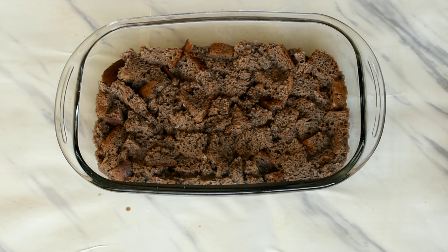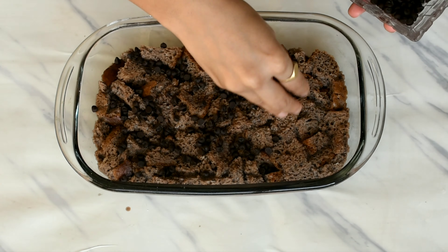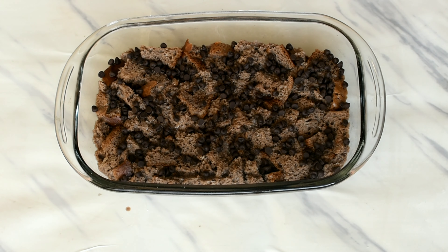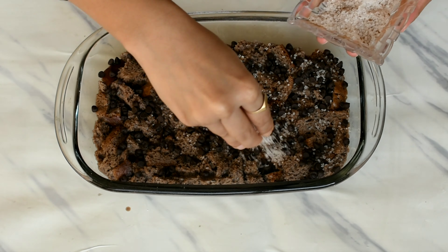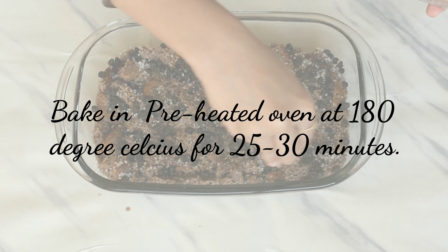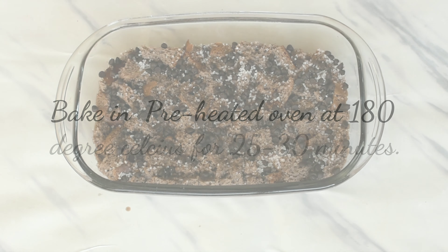As you can see, the bread has plumped up. Then we'll add some dark chocolate chips on top for some chocolatey flavor. We'll take some granulated sugar and add cinnamon to it, and sprinkle this mixture on top for some crunch and flavor. Then we'll bake this in a preheated oven at 180 degrees Celsius for 25 to 30 minutes, or until the top is golden brown. After baking, we'll keep it on the counter for around 15 minutes to cool down.